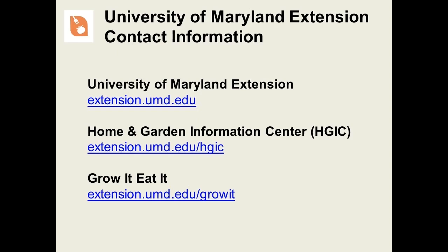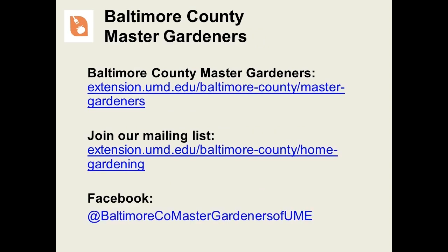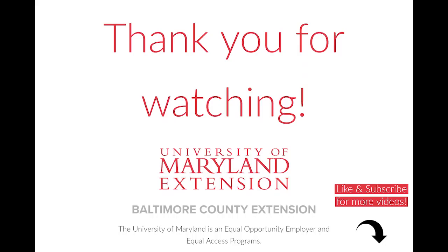That's it for starting a vegetable garden. We thank you for attending this presentation. If you enjoyed this one, please keep an eye out for other presentations from Master Gardeners. For more information, visit one of the websites below. The fact sheets and publications mentioned in this presentation are available at the Home and Garden Information Center. If you'd like to learn more about Master Gardeners, please visit our website or join our mailing list, or check us out on Facebook. We hope you'll like us. Thank you.